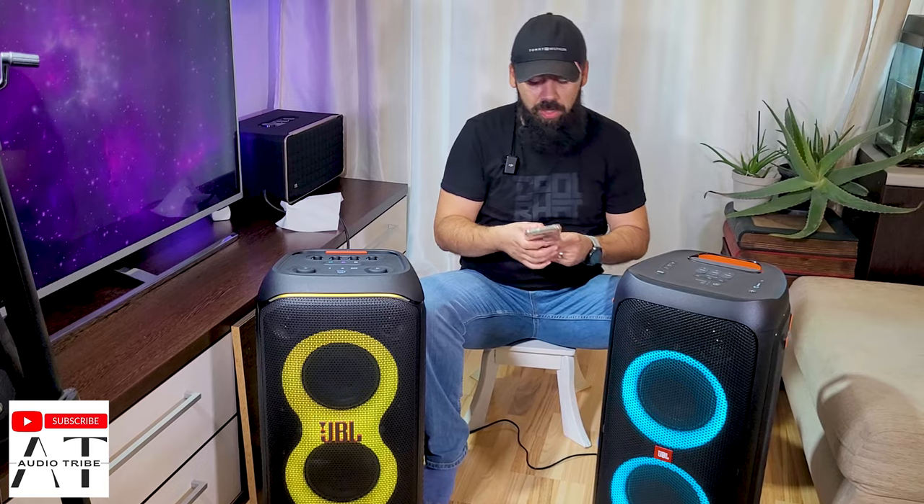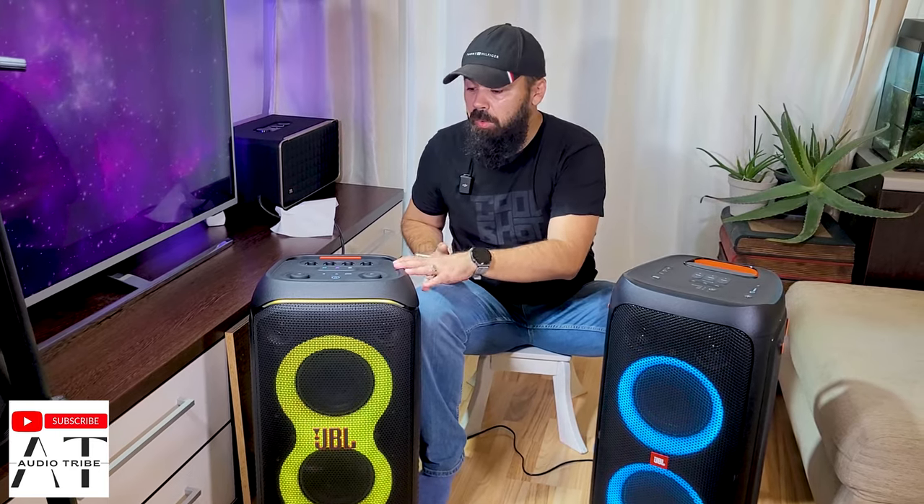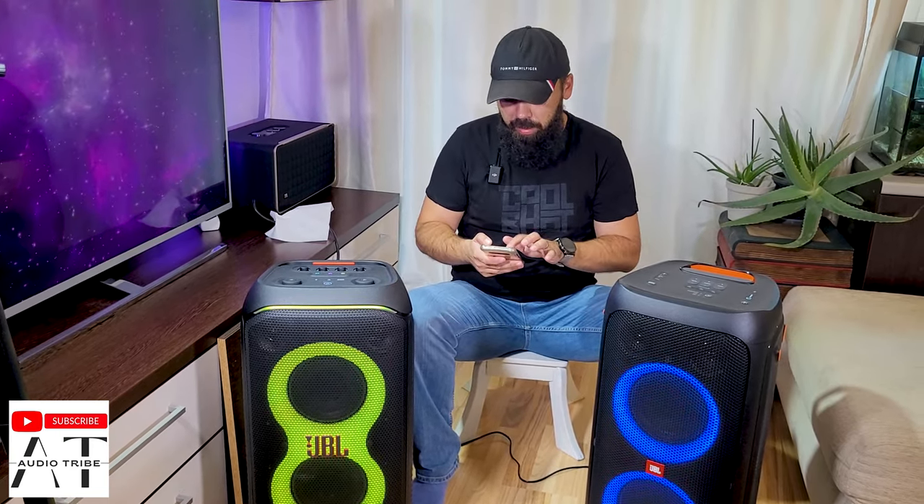[JBL Partybox 320 sound test — same song playing at max volume with bass boost level 1]